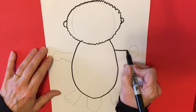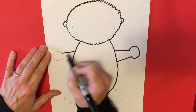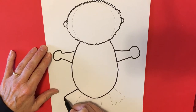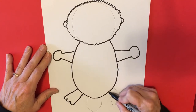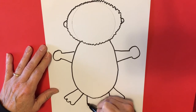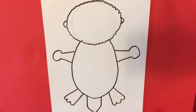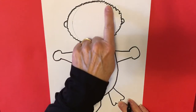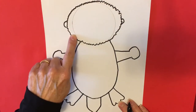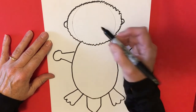There we go — and there are our paws and our webbed feet. Did you know that sea otters can actually fall asleep in the water? They can! You do not have to outline this circle here — you can see I left it blank. That's going to be covered with the fur that we do later. But let's make that triangular nose.